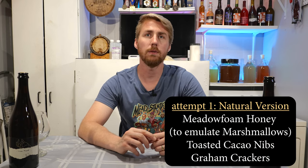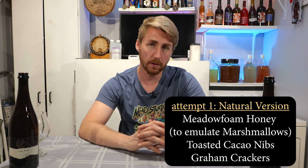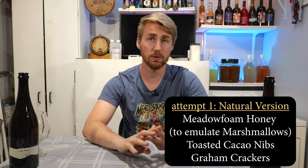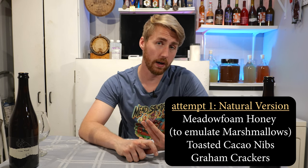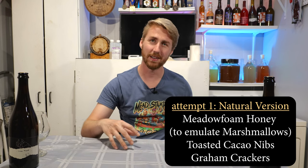I'm not going to spell out the recipes for those because they both kind of failed. The natural version included meadowfoam honey, which is notably candy-like and has a marshmallow-y character. I thought that would be a great way to get marshmallow character — spoilers, it wasn't really that successful. We used toasted cacao nibs for the chocolate portion, which I think is an effective approach. And actual graham crackers, which you can just buy at the store — those add the graham cracker flavor and the bready side we want.